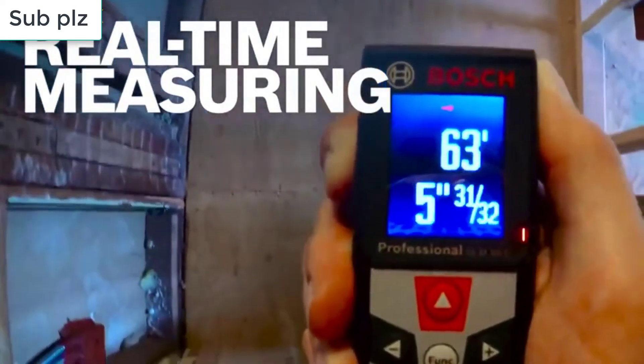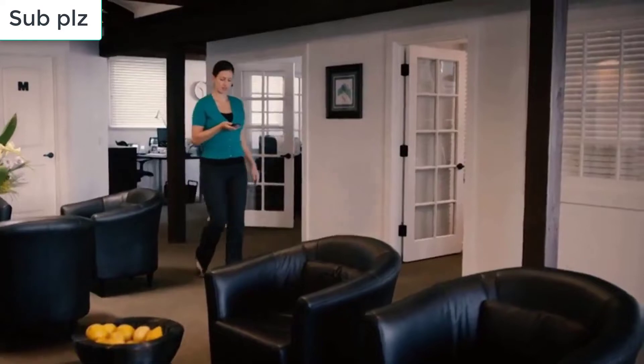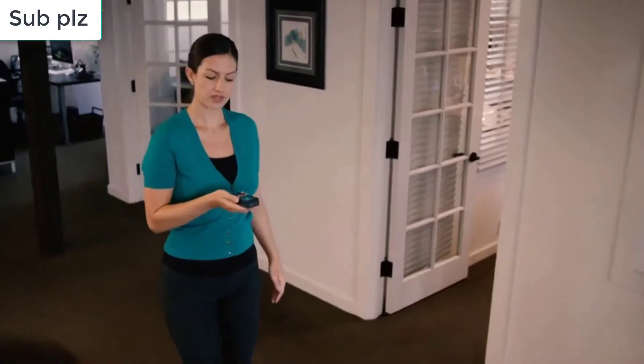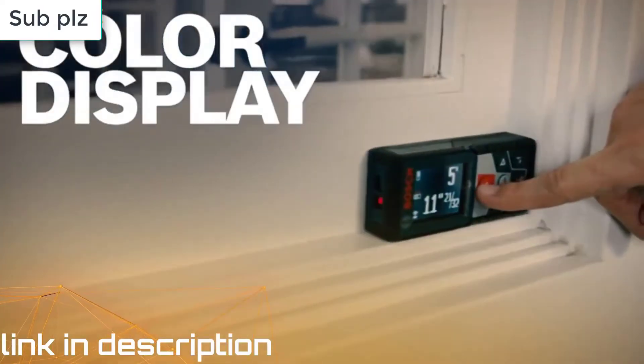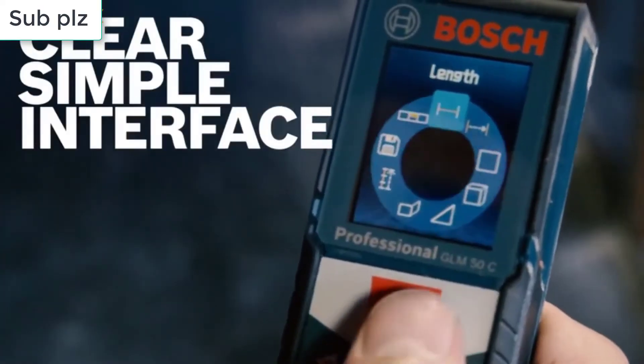The best laser measures distance much more accurately than fiddling about with a traditional tape measure. These devices, which are also known as laser distance measurers, laser distance meters, or laser tape measures, take all the hassle out of DIY. They're also great for professional use in disciplines such as construction, surveying, IT networking and energy fitting.